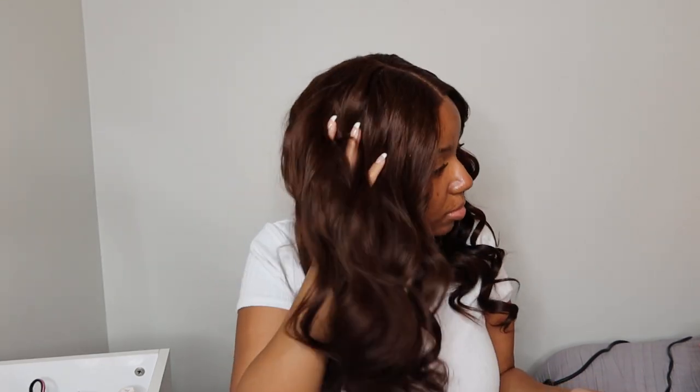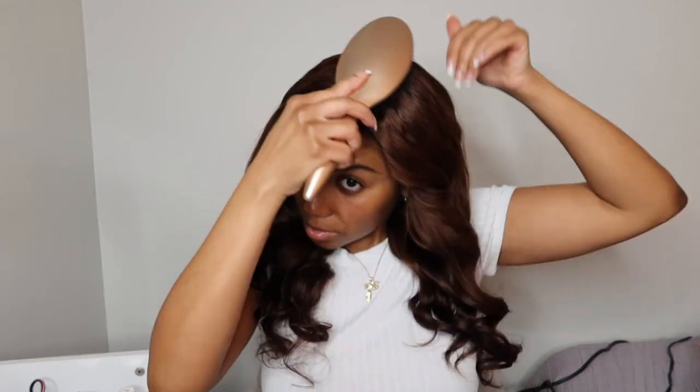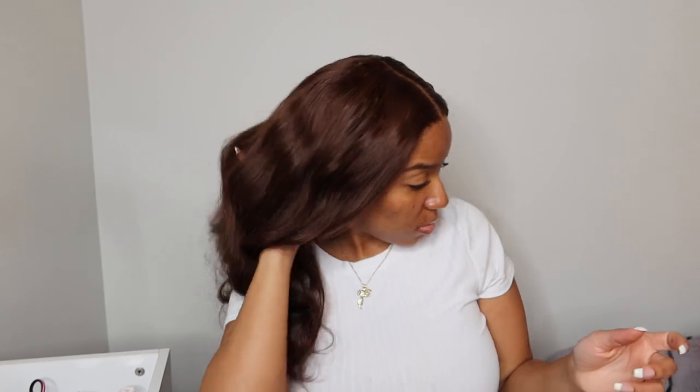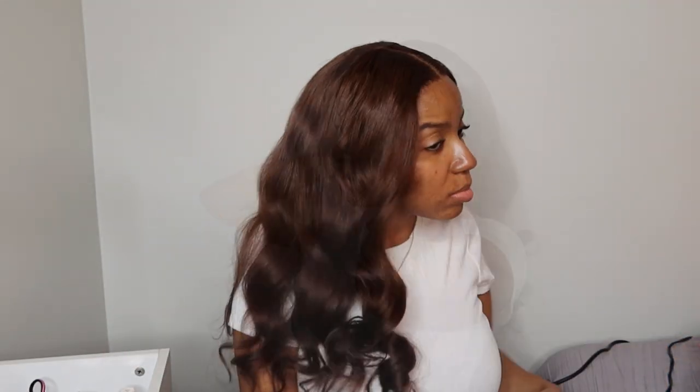Okay guys, we're at the end of the video. These are my final install results and I am absolutely in love with this hair. The quality is top tier — it has so much movement, body, and shine. This unit was completely 100% glueless. I did not put any type of adhesive — no spray, no got2b, no nothing. This is just from the elastic band that's in the wig, the lace, and my forehead.